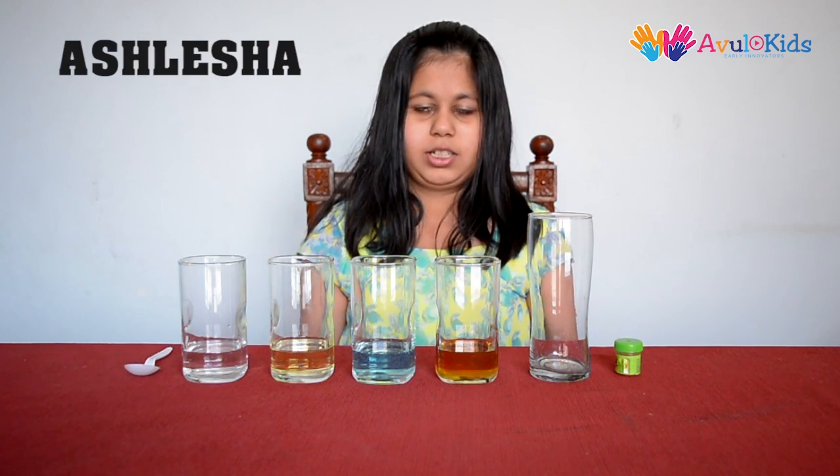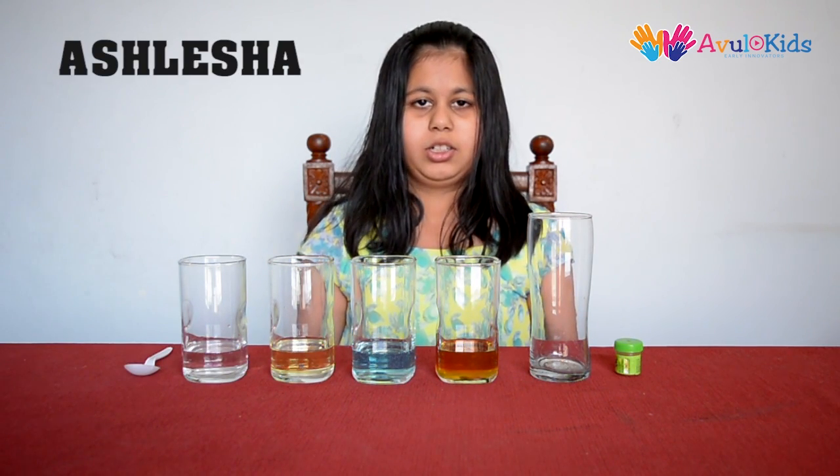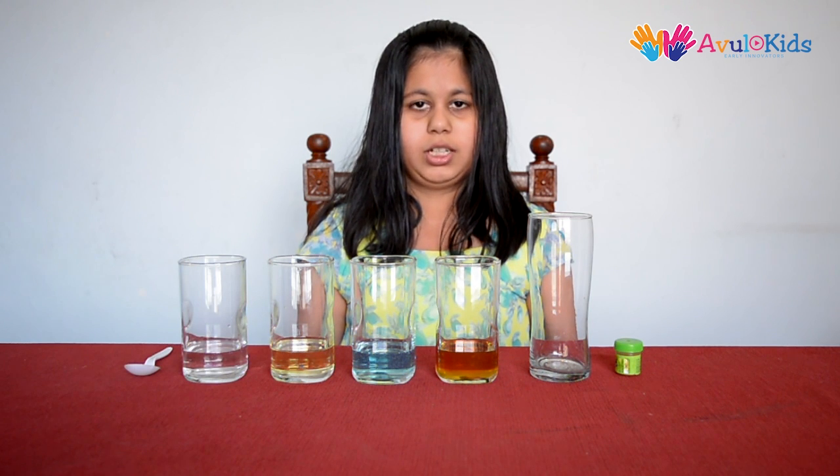Hi friends, welcome to Abholkits. I am Ashlisha and today I am going to show you an experiment based on the density of various liquids.